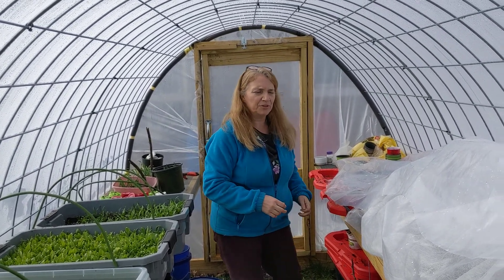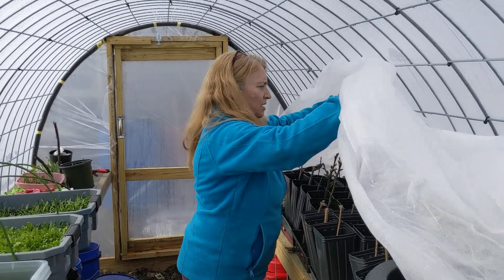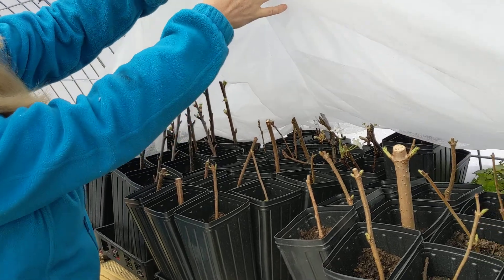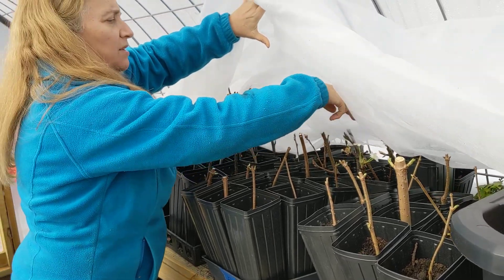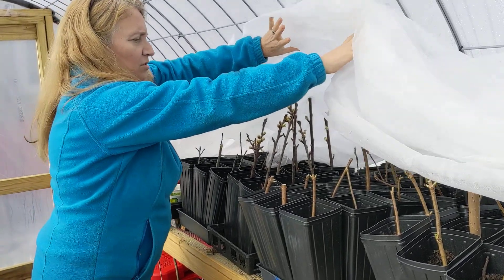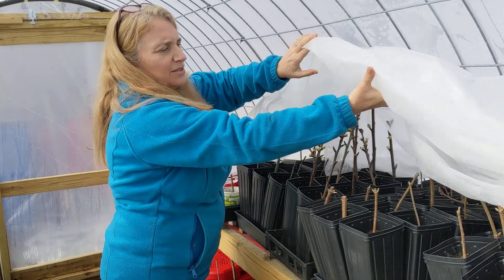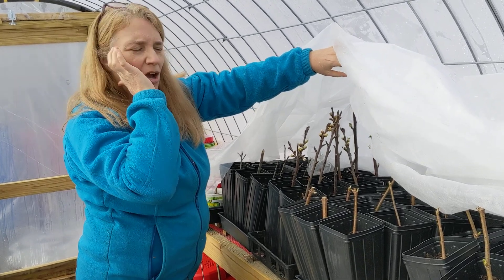A couple days ago I was rooting some cuttings, and you can see they're doing fantastic — they're actually blooming underneath the row cover. We've got a tray of elderberry, another tray of elderberry, some pear cuttings, and some cherries. The cherries look like they're going to be blooming. I'm going to keep these covered because on some nights we're getting single digits, so definitely they have to be covered during the night.